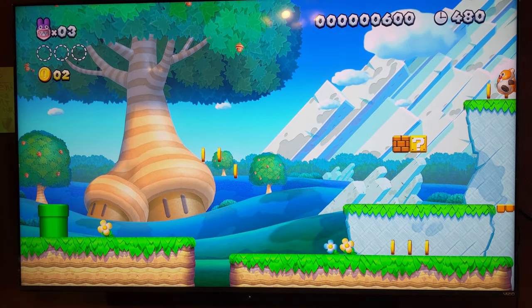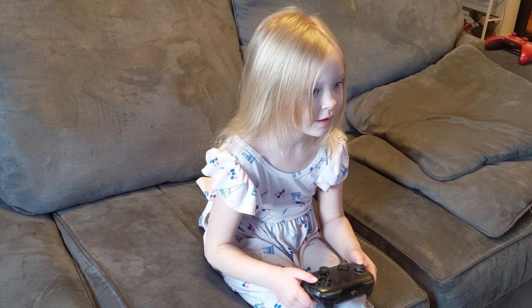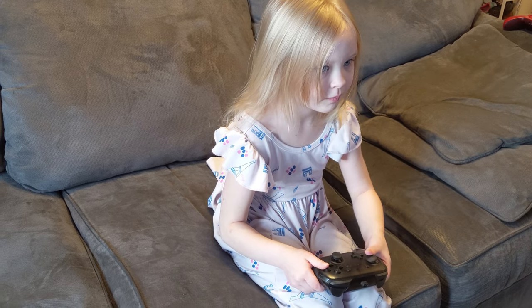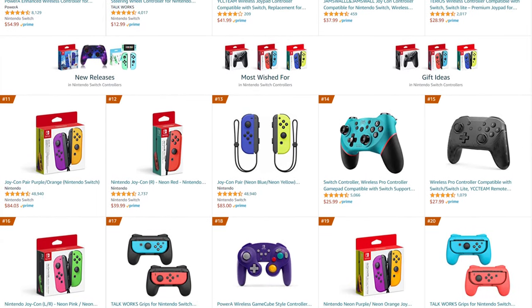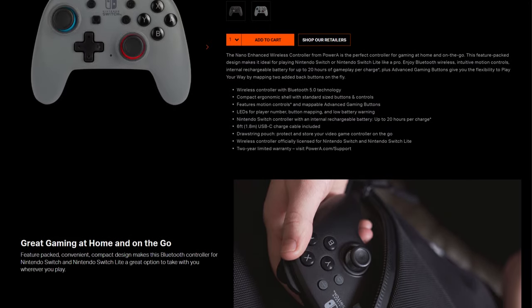There is one problem my four-year-old daughter has with certain games though, and that is the size of her controllers. She can certainly get things done, but it is more of a hassle than it could be with a smaller input device. Thanks to the third-party market, there are a number of solutions available, and our friends at Power-A have sent out one of their Nano Nintendo Switch controllers to see if it can fit the bill.